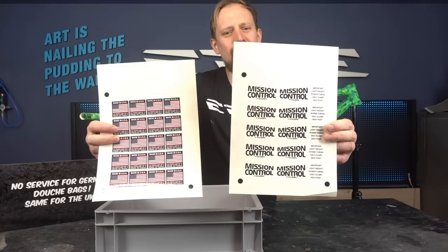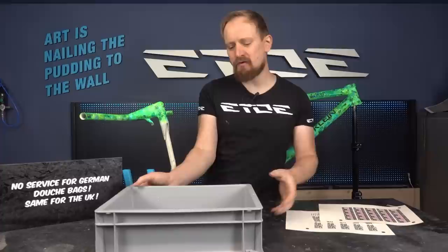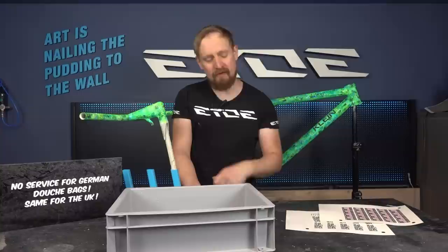You've seen me print these decals — the Mission Control decal and also the Made in the USA decal. These are water slides, so I have to put them into a bath of warm water and then I can transfer them onto the Mission Control and onto the frame. I also need a pair of scissors and some paper towels.